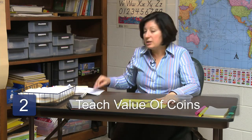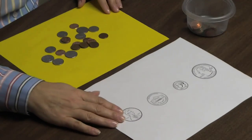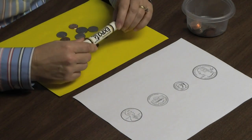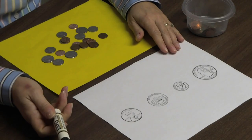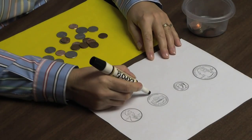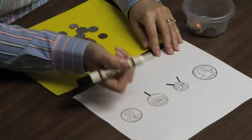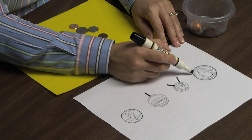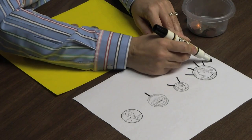Step two is to teach the values of each coin. For this, I would suggest using a strategy where you call what we're drawing either hairs or antennas on these coins. We say that each hair counts for five. A nickel has one hair. A dime, two. The quarter has five hairs — five, ten, fifteen, twenty, twenty-five.